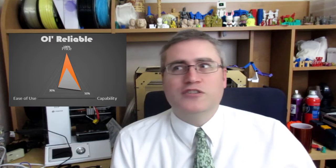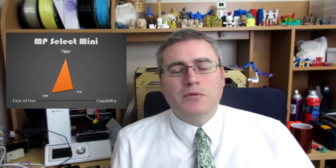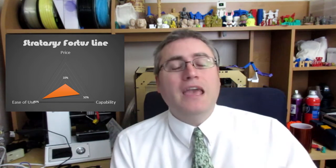This is an entirely subjective scale that will change as time goes on, but I plan to use this system when reviewing printers in the future. If I were reviewing my Replicator 1, it would look like this — and it only looks this way because I got it for free. A comparable FlashForge machine would look like this — a pretty good triangle. My MP Select Mini looks like this: a little less capable, a little easier to use, but a lot cheaper. A high-end industrial Fortus machine is super expensive, so it scores low on cost, but it's fairly easy to use and extremely capable.